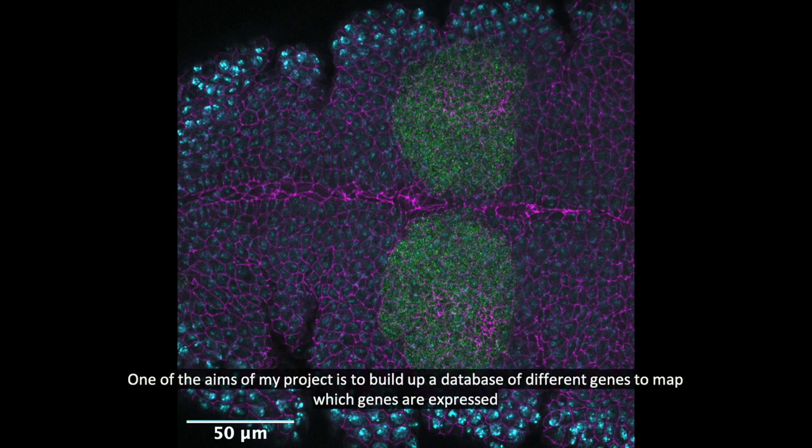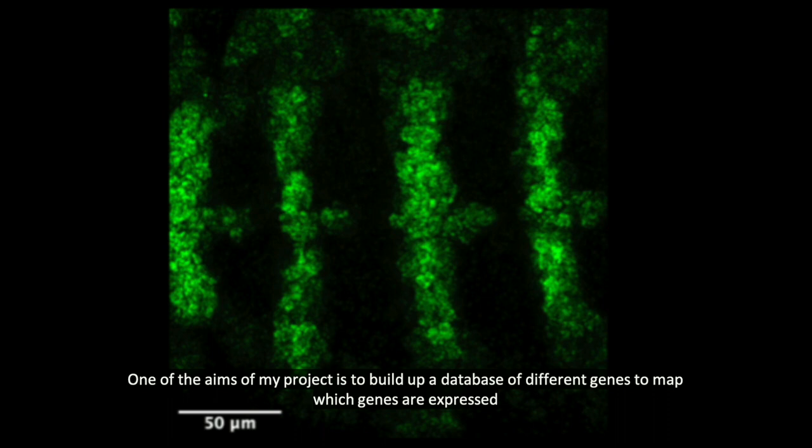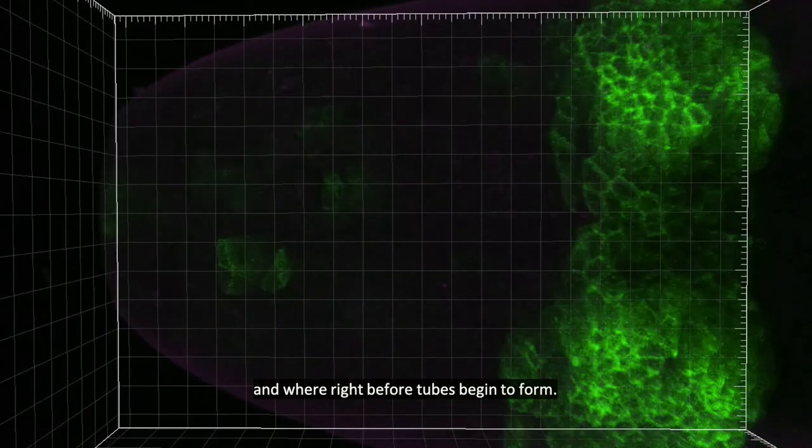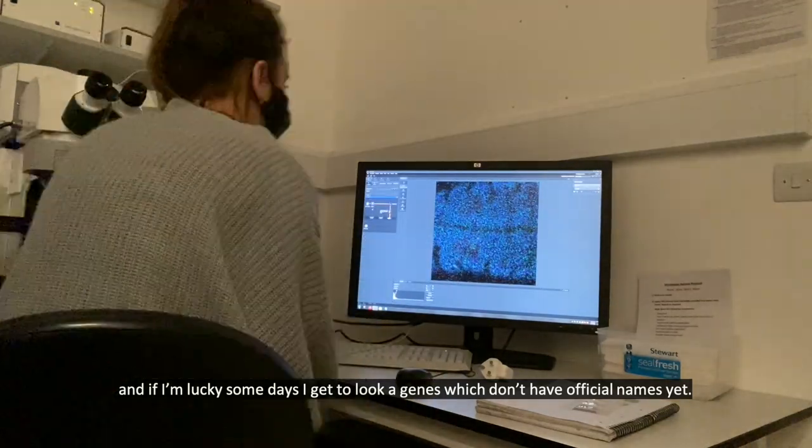One of the aims of my project is to build up a database of different genes to map which genes are expressed and where right before tubes begin to form. And if I'm lucky, some days I get to look at genes which don't have official names yet.